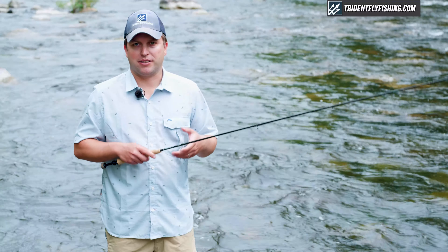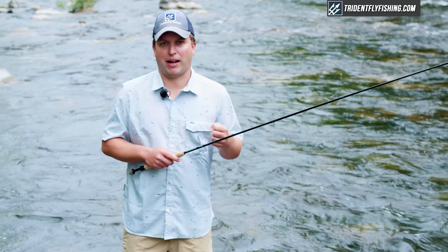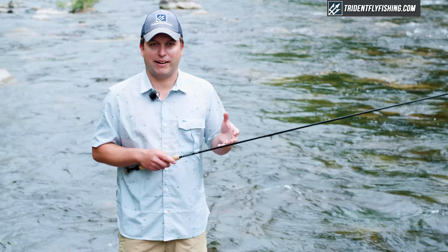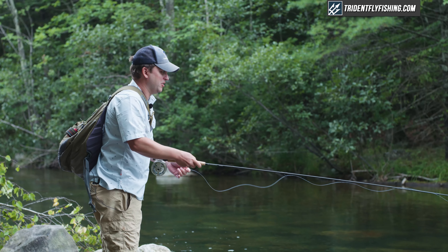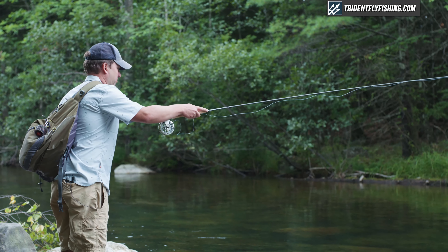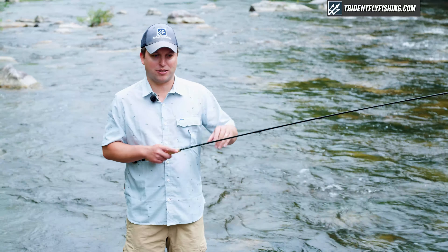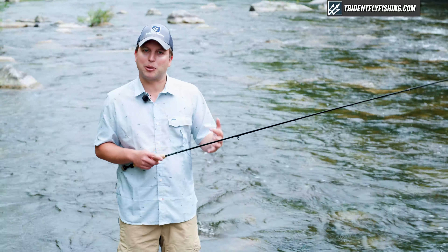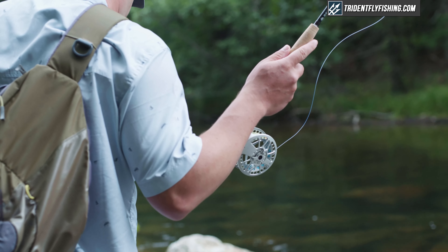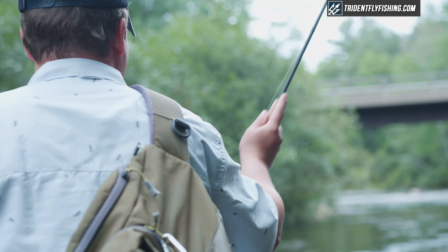When it comes to how we evaluate Euro-nymphing rods, the casting and fishing comes into really two categories: one is how easy it casts, and the other is how sensitive the rod is. This Strike was a weird mix where it really wasn't very sensitive or that easy to cast, and so it's going to be a really tough one to recommend over any of the higher-priced rods. With that said, at the $300 price point, we don't see a lot of rods that are all that great at either casting or sensitivity either.